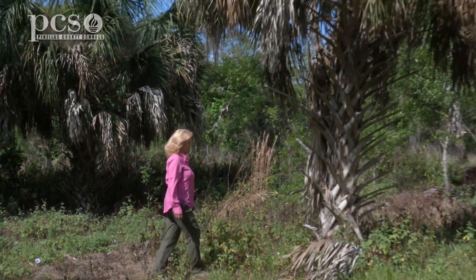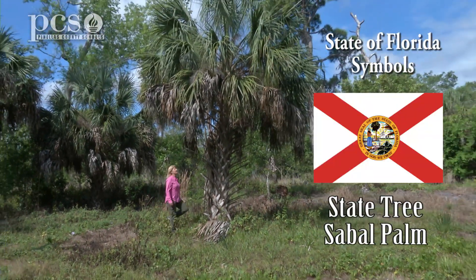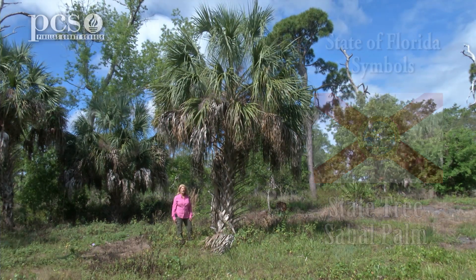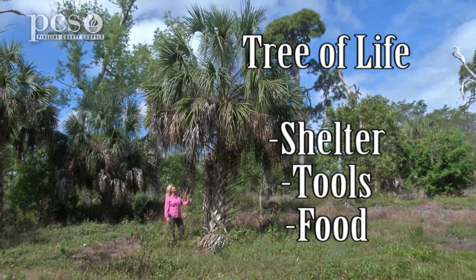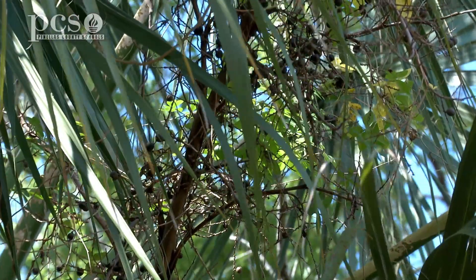This is our Florida State tree, the sabal palm. You'll hear some people call it the cabbage palm, and I think it's a pretty good state symbol because the Native Americans called this the tree of life. They used so many different parts of this tree for shelter, tools, and food. Our migrating birds eat a lot of those little blackberries that have the seeds and help to disperse the seeds.